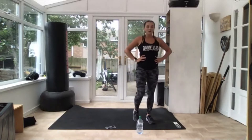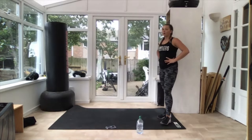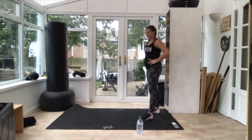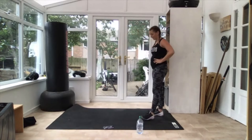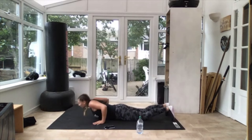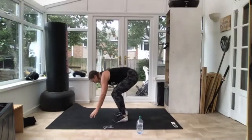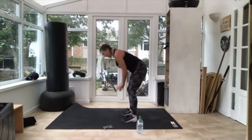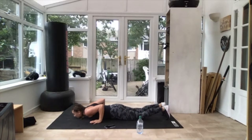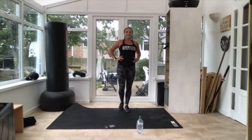Last one of this round is your burpees, and then we've got a little rest and we're swapping exercises. 15 seconds first. Make sure you're doing the version that really challenges you. Three, two — up you go! You're going to have a little jump — even if you're not going all the way down, you want to make it a little bit harder. Three, two — good and relax. We've got one minute rest, catch your breath, get a drink if you need it.